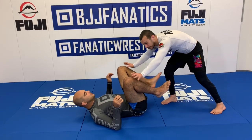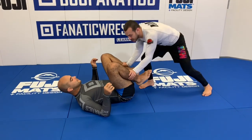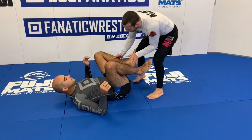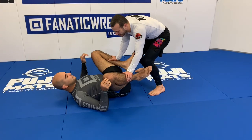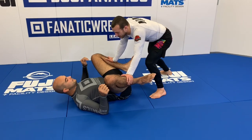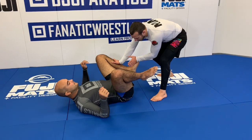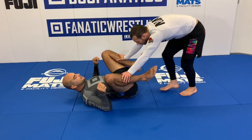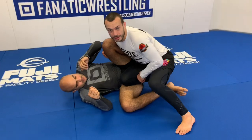One of the biggest mistakes people make is holding the knees — Bernardo can pummel and circle his feet really well from there. If I control the shins or ankles and put some weight on, it's much harder for him to get his feet in front of me. And I don't just push straight back because he can fight that — I push slightly outward, which makes it hard to circle the foot back in. Then once I'm there, I can find angles to bypass both legs.